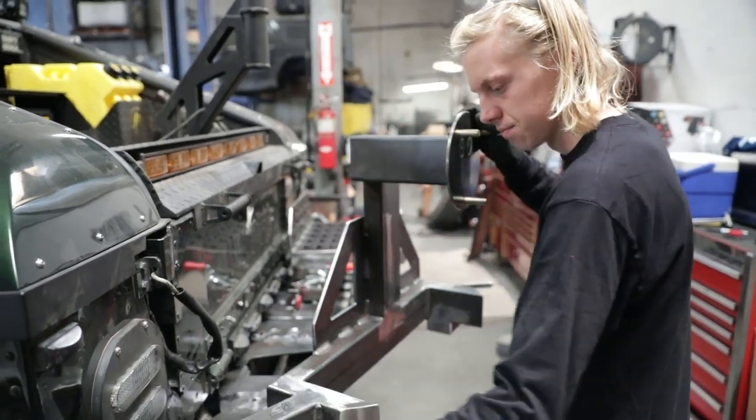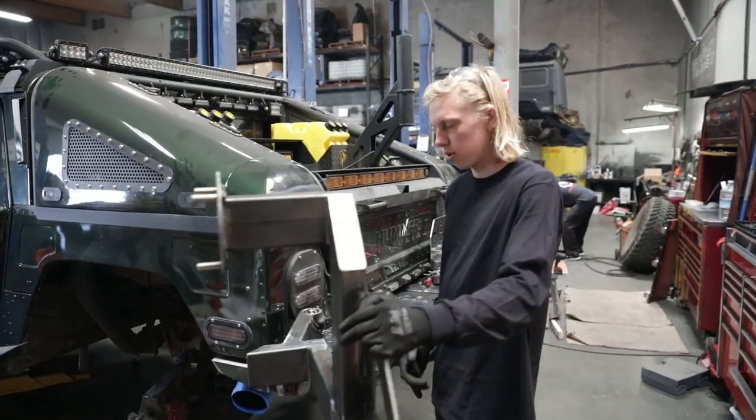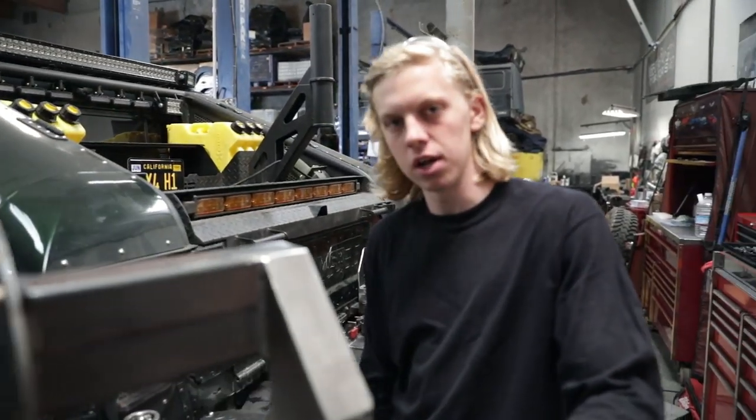The tire carrier right there. This one's not quite finished. We got to throw the tire on there, figure out where the farthest point is, and then we can throw the locking pin on there.